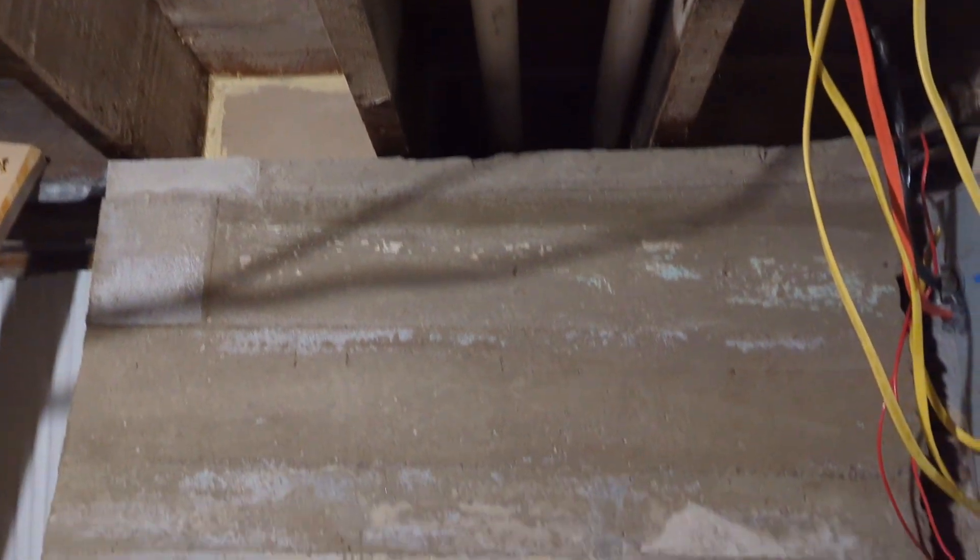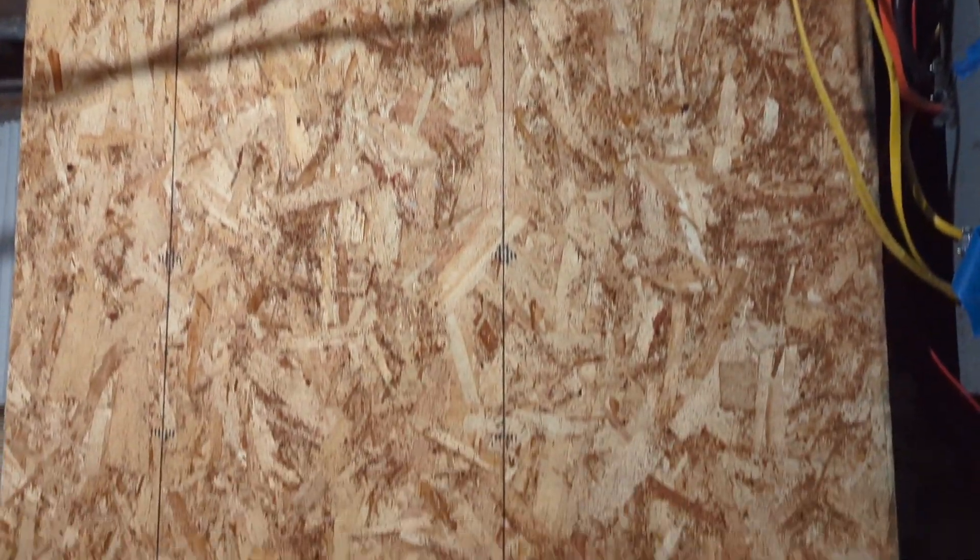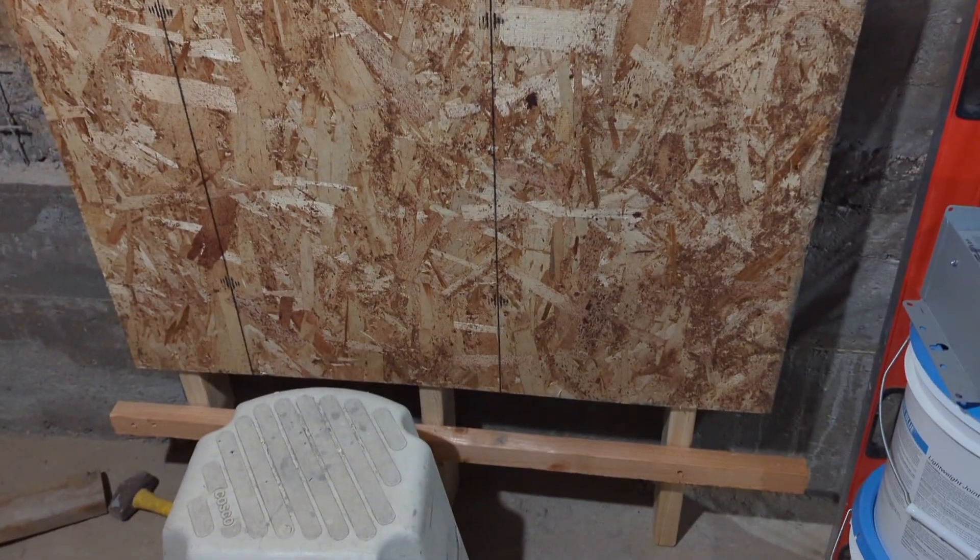I remove everything off the wall, then I use three studs and put a plywood on top of it, then add a cement board.